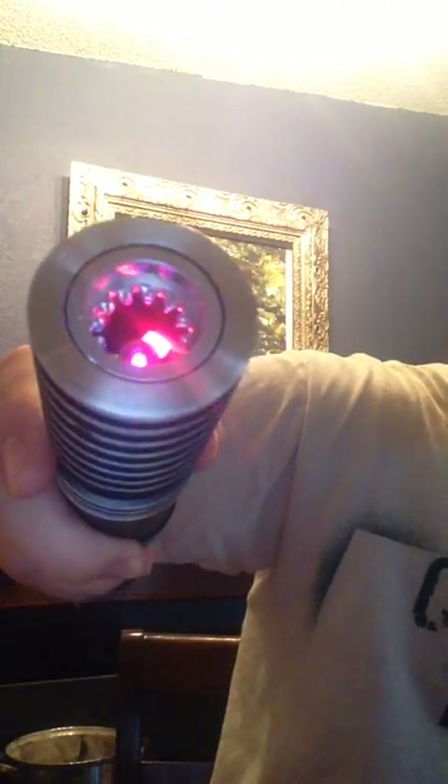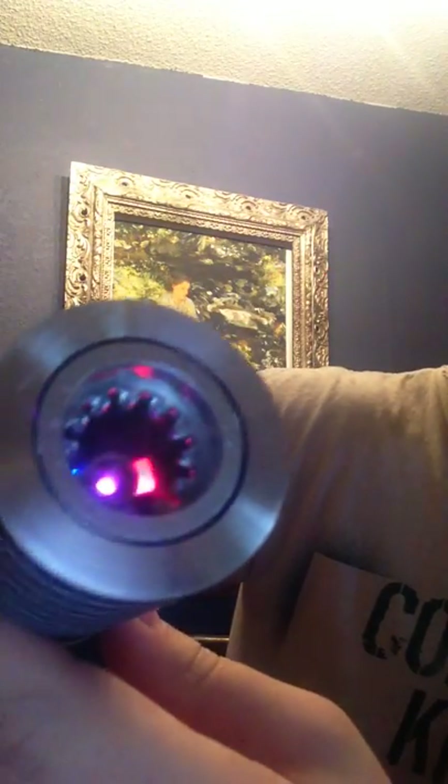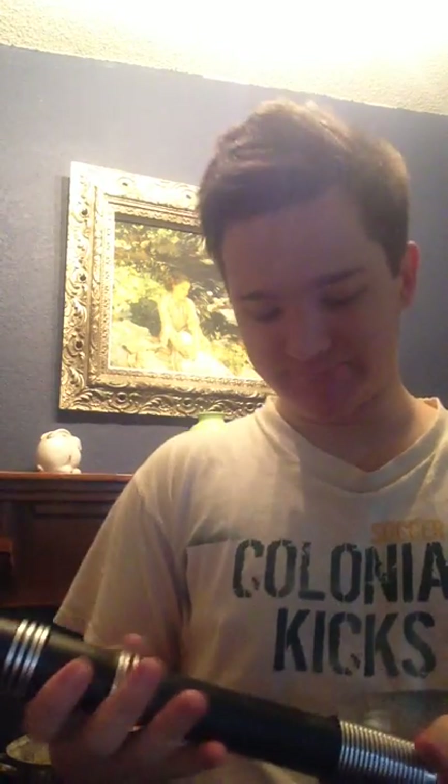I'm going to turn the saber on. This is kind of like a reactor blade plug — there's a little brass knob down in the center, which is almost like an energy gate where it emits the light. So it's a pretty cool lightsaber — you can kind of imagine the energy beam coming out of the hilt.